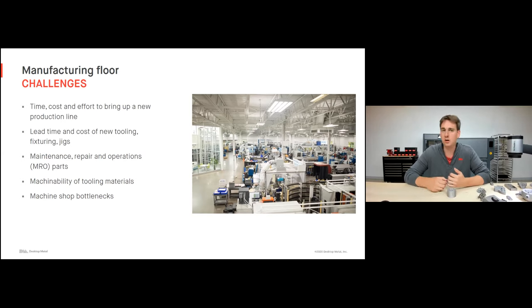On top of that, MRO parts — maintenance, repair, and operations components — are very expensive because they're almost always produced in low volume and they're almost always quite complex. When you're working with a tooling material like H13 tool steel, that's very expensive and time-consuming to machine. And of course, everyone hears this: machine shop bottlenecks. You only have so many machines getting so many requests that things start to get backlogged.